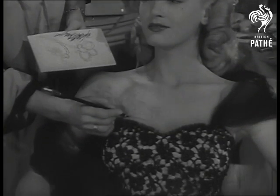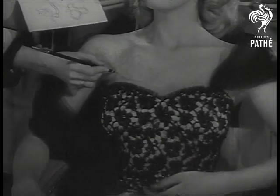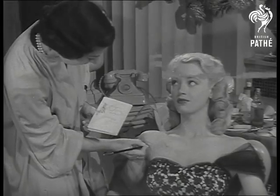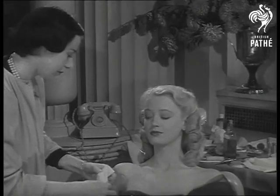Associated British star Pat Dainton shows you how a lady can brighten her appearance without costly jewellery. It's the latest idea from Hollywood.